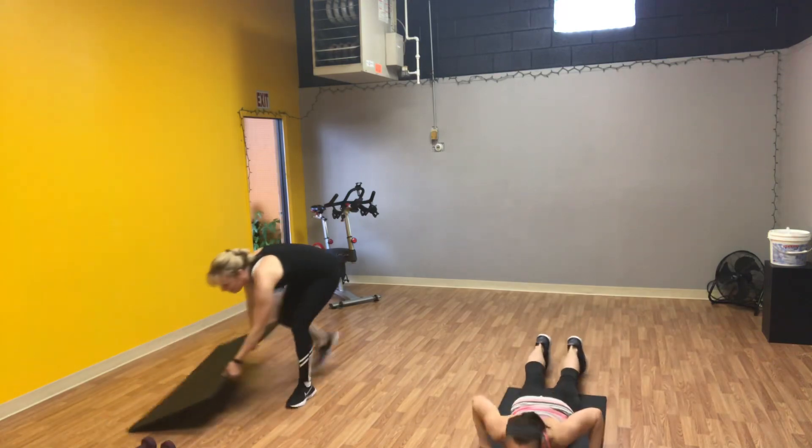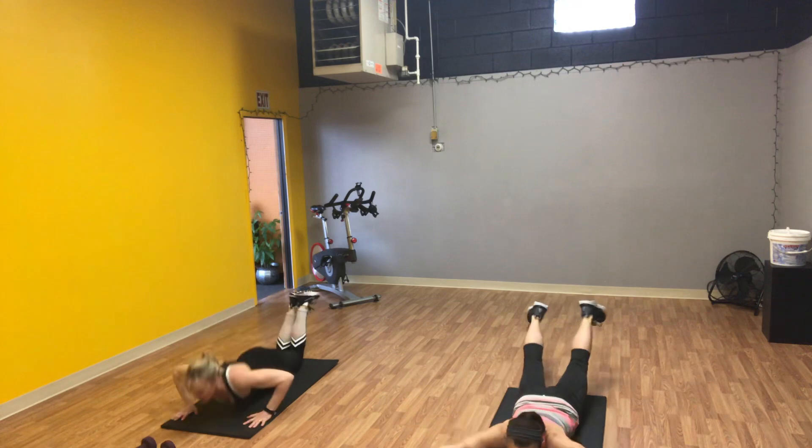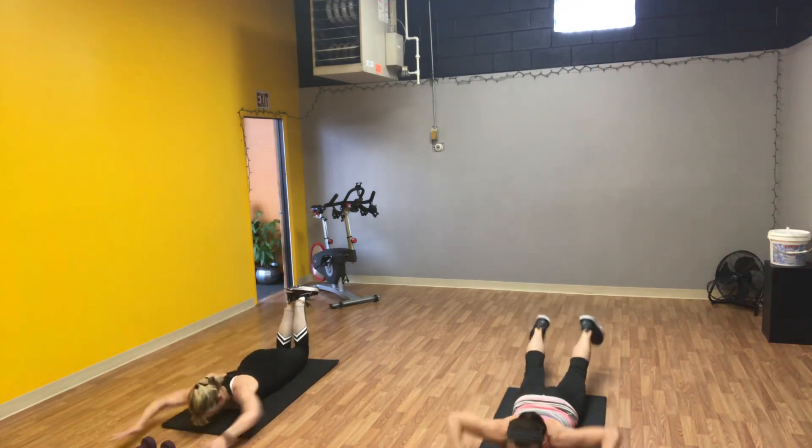Hand release push-ups. Bring it down to the mat, big reach — hands and feet. Bring it up. You can modify to your knees if you need to.